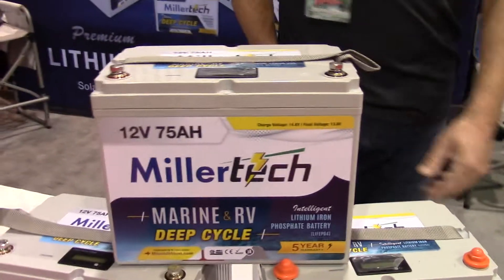Thank you, buddy. Have a good show. I am really excited about this brand new battery that you got — I know it's going to work well for a lot of people. Absolutely, thanks.